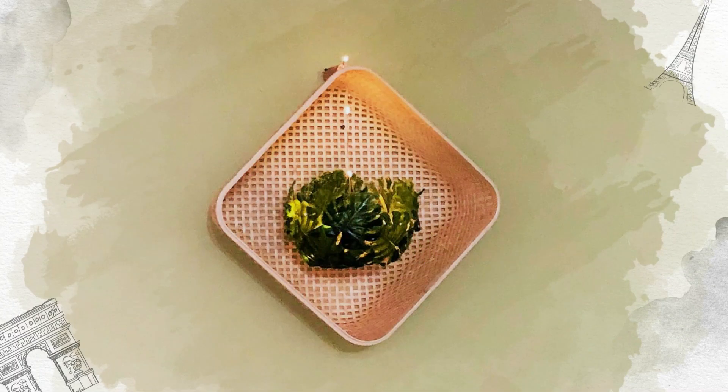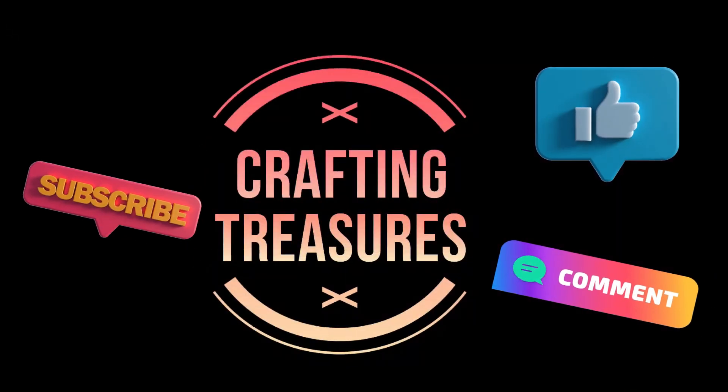Today I am going to show you how I created this absolutely beautiful floating lamp without making a single purchase. This is Rina. Welcome to Crafting Treasures.